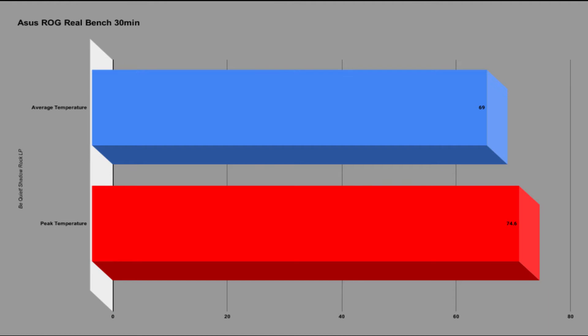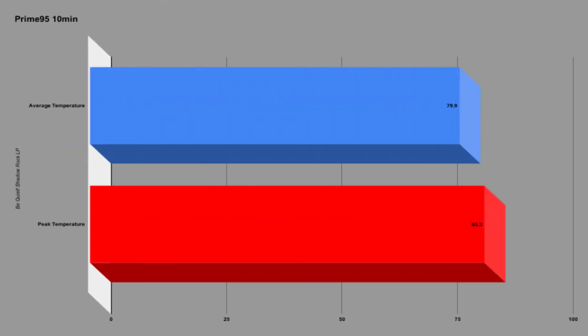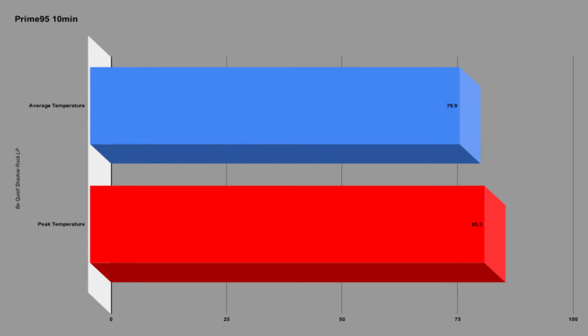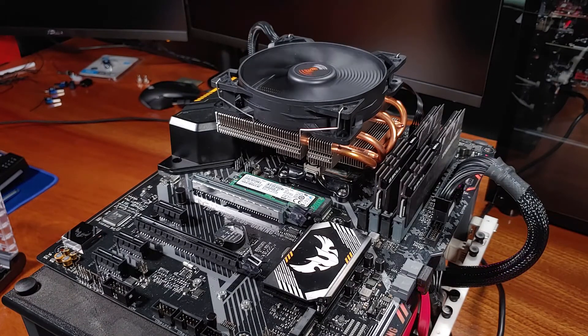Next up is ASUS RealBench, a popular stress testing tool. The average core temps during the 20-minute runs were 69°C across all cores, with highs into the 74–76°C range, and the Ryzen 3600 boosted to 3.95 GHz on average. Lastly, we have Prime95, which is more of a simulation of how to melt computer parts than a useful tool at this point. During testing, the peak temperature was 85°C with an average of about 80°C. The CPU was only able to boost to 3.7 GHz on average, which isn't unexpected since Prime95 is a very power-intensive program that increases heat and voltage usage so much that clocks typically drop.